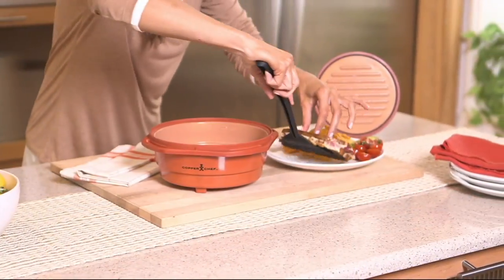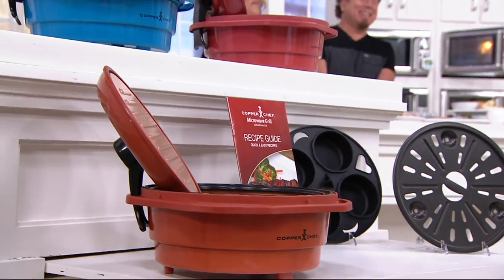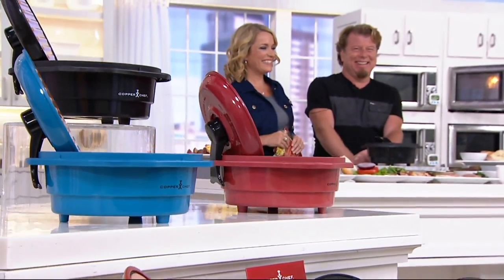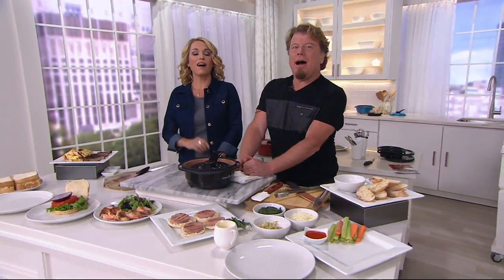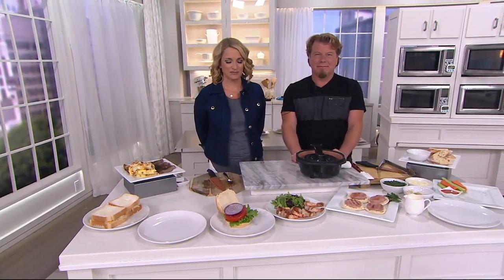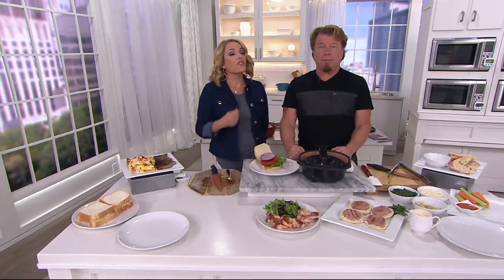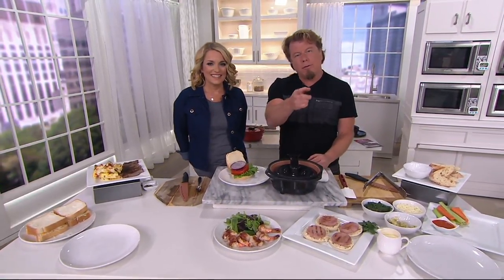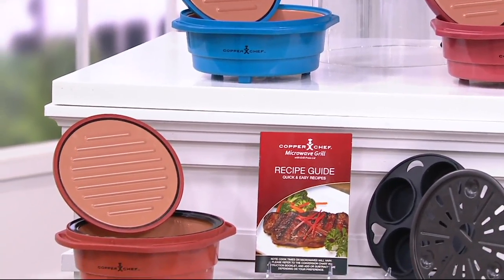Lisa was very excited when the extra large 11-inch pan came out because it fits in her toaster oven without worrying about the handle — the two side handles work perfectly. Now in the microwave she'll be able to do all kinds of things. As a teacher, she'll be able to take it to her classroom and cook from fresh. She does make frozen burgers all the time because she's a single person — you can't buy a whole bunch and leave them in the fridge, so frozen is the way to go.